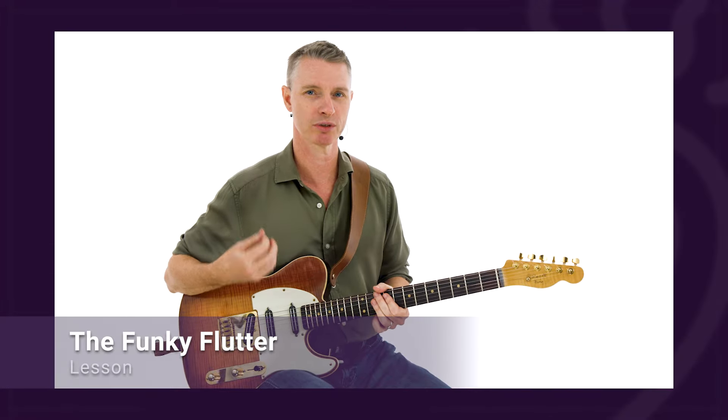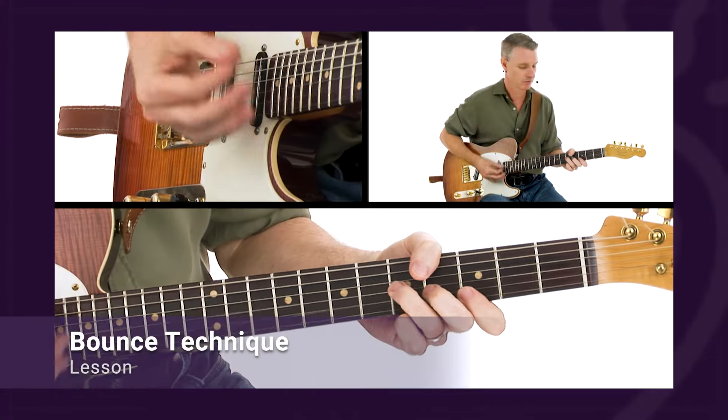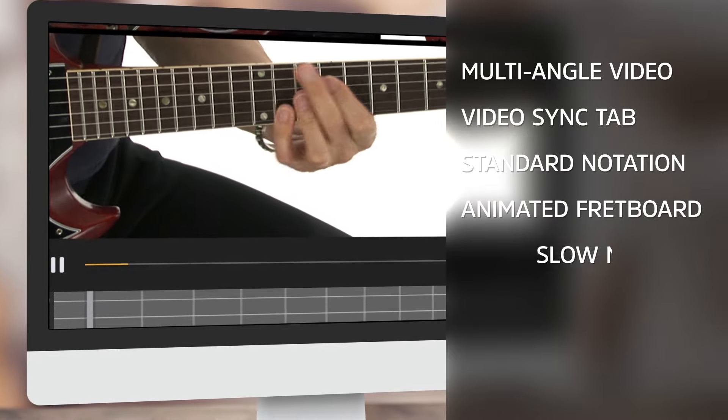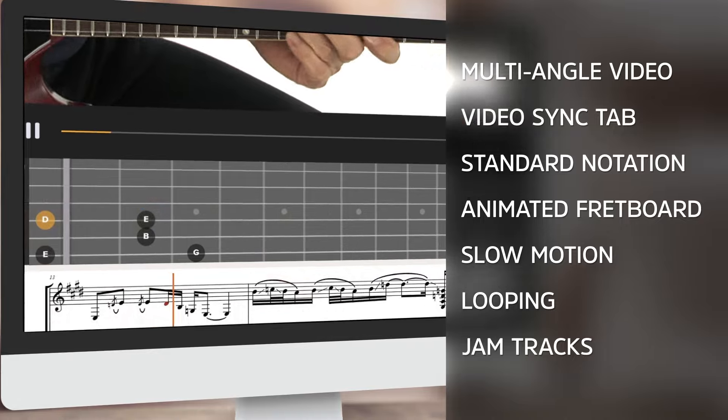In this course I'm going to walk you through a very straightforward yet transformative collection of 10 funk rhythmic approaches to elevate your groove and infuse your playing with that signature funky vibe. For each, I'll first explain the technique or concept at hand and then use it in a performance study over a live backing track.